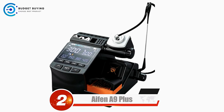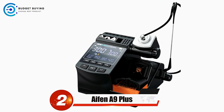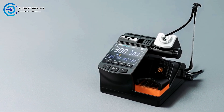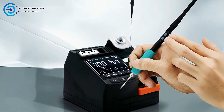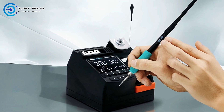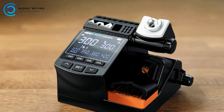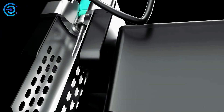Next up at number 2 is the I-FIN A9 Plus Soldering Station. The A9 Plus offers a blend of cutting-edge features designed to enhance your soldering experience with greater ease and precision. One of its standout features is the adjustable sleeping bracket, which ensures that the soldering iron is securely placed when not in use, keeping the work area organized and safe. A key innovation is the quick plug-in of the heating element.